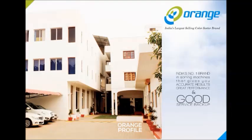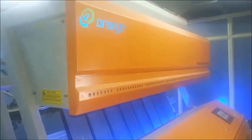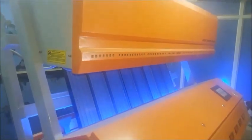This is a live demo of our latest machine — the white color machine.